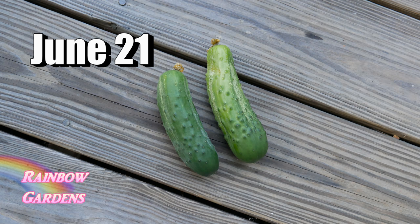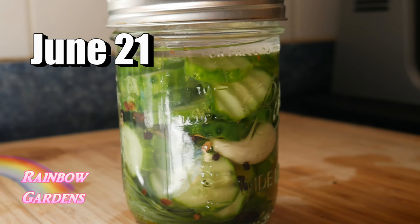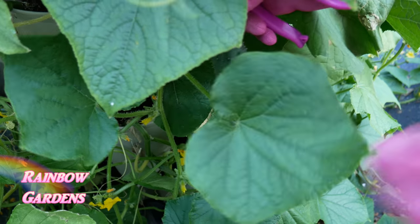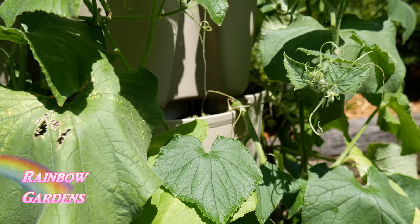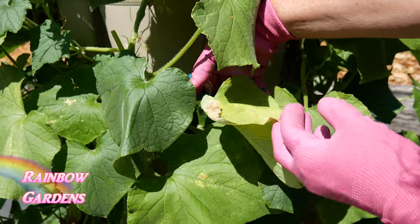By June 21st I had my first harvest - two cucumbers - and made my first jar of pickles. You should have your first harvest about 52 days after planting. Once your plant starts to get mature, go ahead and cut off any yellowing leaves - you don't need those on the plant, so remove them regularly.